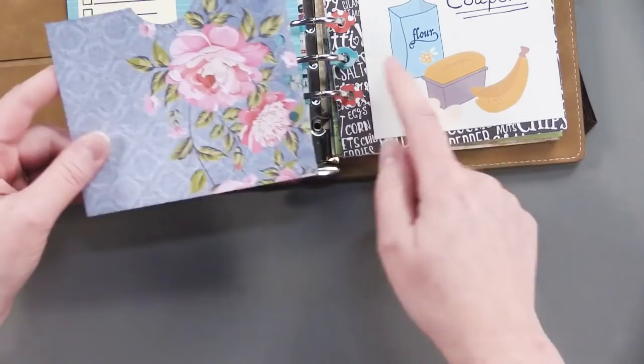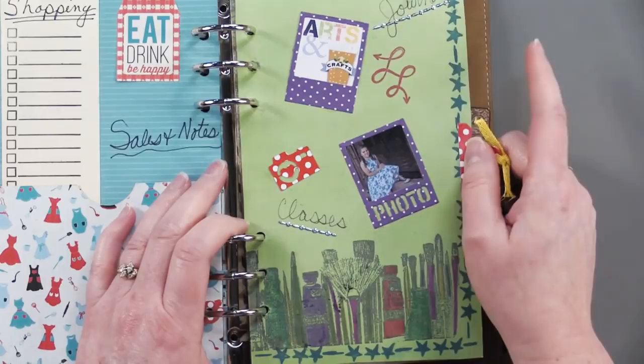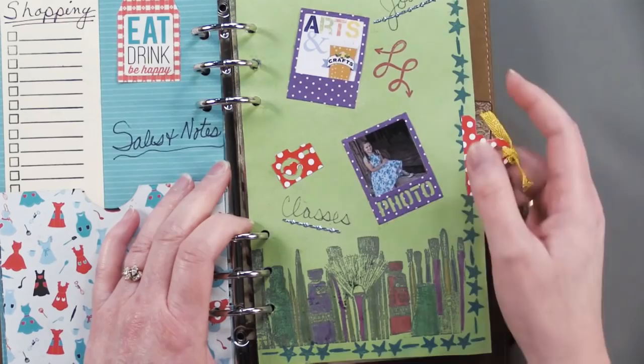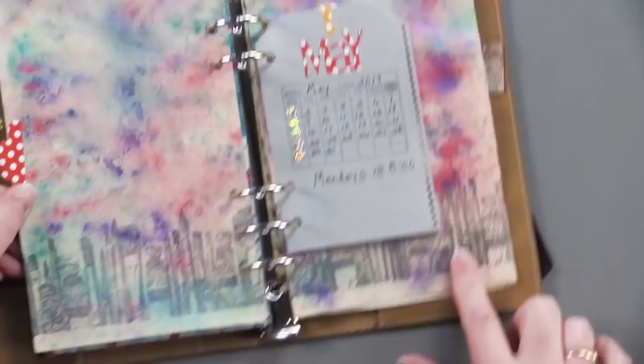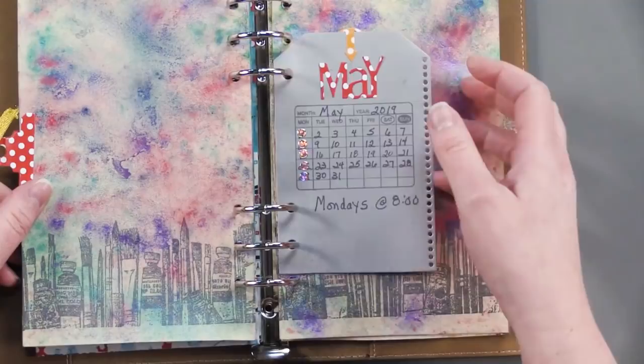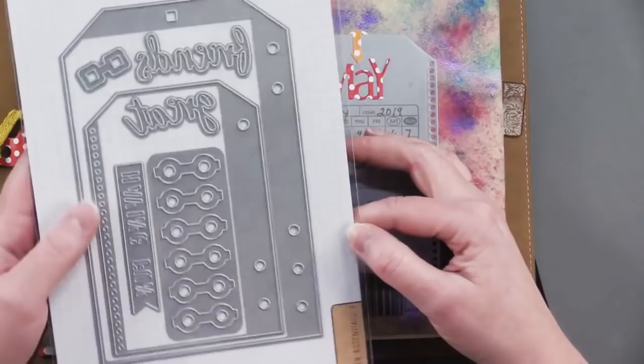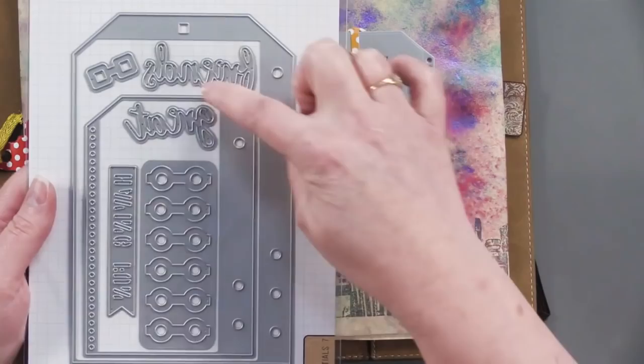She also did a great art section. For those of you who are going to crops or art classes, this is a really fun way to keep things organized. The border she used here is from Dark Room Door — their large, long border stamps — and this one is just adorable with the paintbrushes and paints. She also used the tag — this is the Planner Essentials No. 7. This particular tag has a sort of embellished edge, and she used it along with the calendar stamp to make a calendar of when her art classes are.